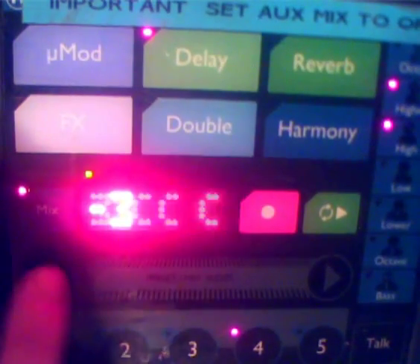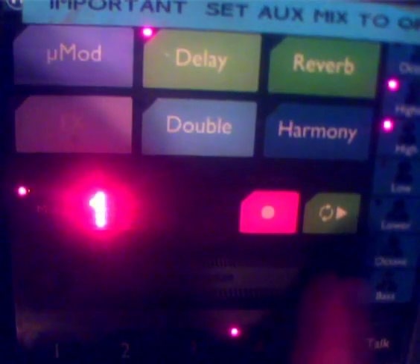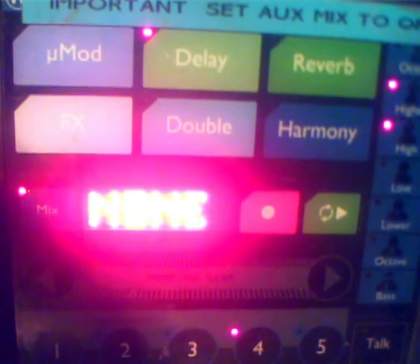Scroll through the options — yours will start at number 1. It will say MIDI Channel; set that to number 1. Filter, set that to None. If you've got it set to anything else, you'll basically stop the editor from changing presets on the Touch. So it's got to be on None so that the editor has full control of the Touch.